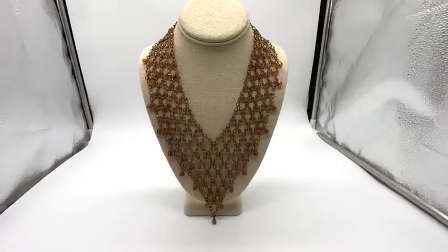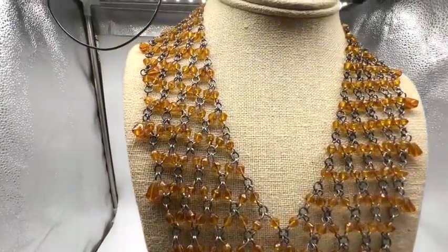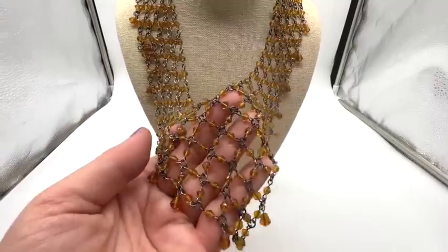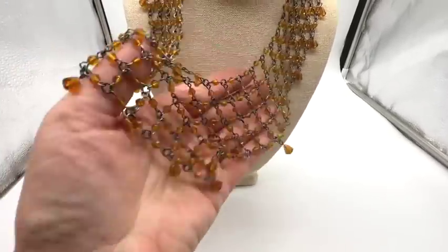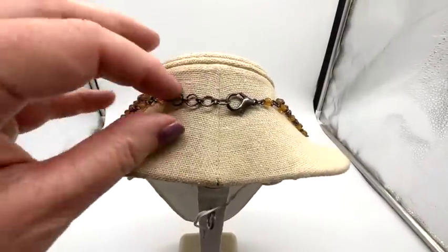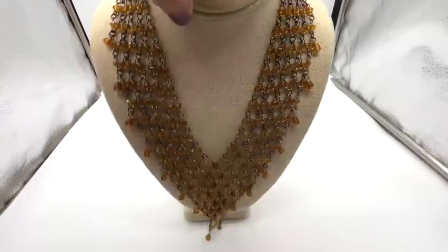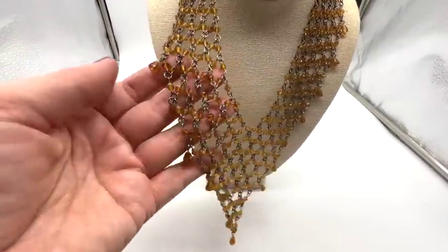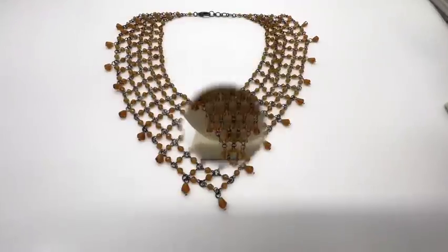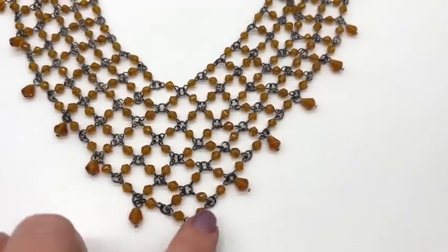This is a lovely bib necklace. Let me put this in the light because the color is not showing very well — look at that pretty golden color of those beads. They are glass. This is very old-fashioned looking, but I don't believe this is actually old. It draped beautifully, but it has a lobster claw clasp. Someone thought maybe this was a replacement clasp and the piece was old, but I kind of don't think so. It has about an eight-inch drop. I love the little dangles too.